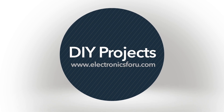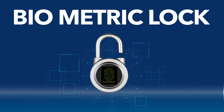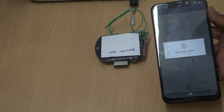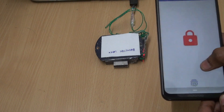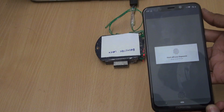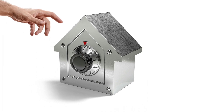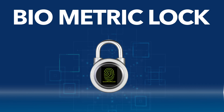Hi everyone, welcome to the DIY section of electronics4u.com. In this project we are going to make a very affordable biometric lock. We all have seen biometric locks, but have you ever thought of making one — especially with biometric sensors found in our smartphones? You can use these locks in various ways, for example as a door lock or a car lock. I'm sure there are a lot of other applications you can also think of.